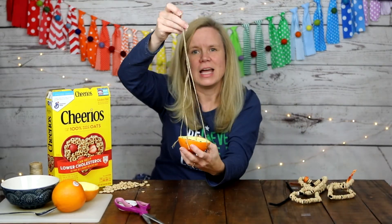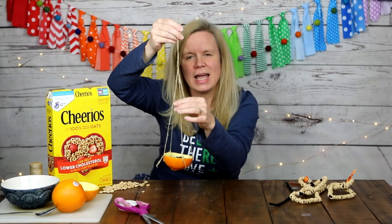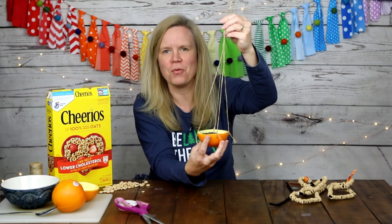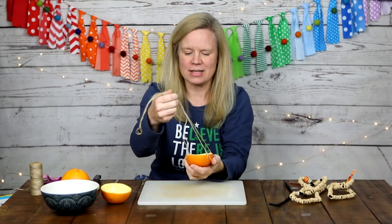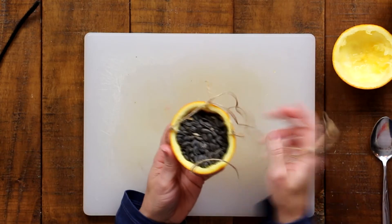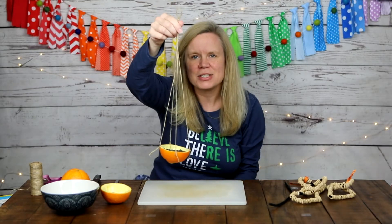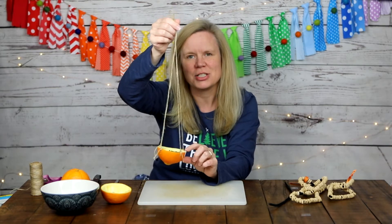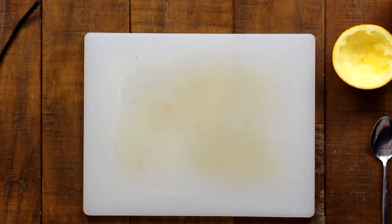We also have one other type of bird feeder to make today. That one requires an orange, some bird seeds, and some twine. It also requires a knife, a cutting board, a spoon, and a bowl. Looking at it more closely: the orange shell becomes a bowl — you scoop out the orange, add bird seed, attach twine, and hang it in the tree. The birds can even perch on the edge of the orange and eat to their heart's content.